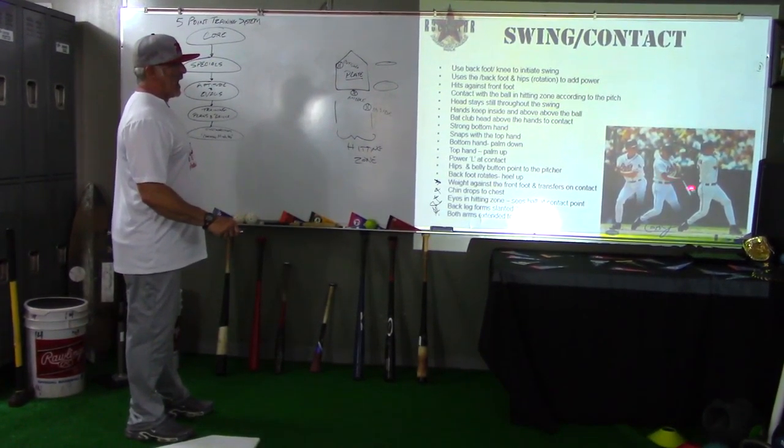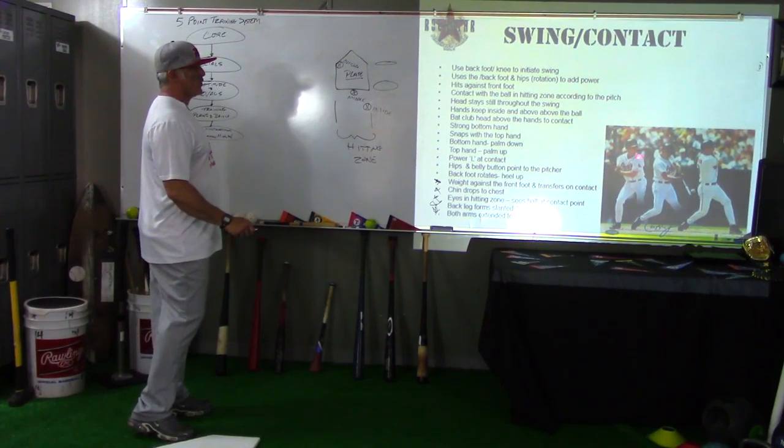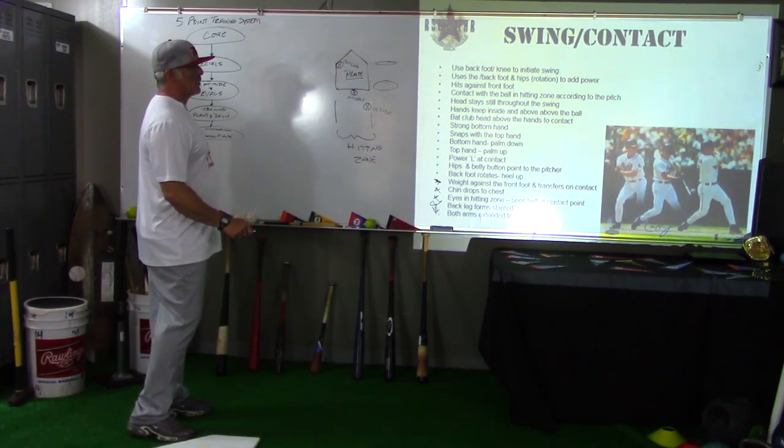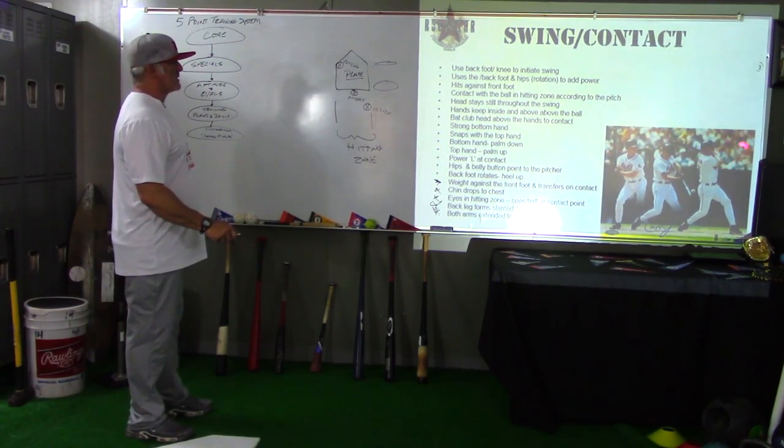Notice the chin — the chin is dropped to the chest, and his eyes are right down on the ball at contact. So we're going from the front shoulder — Mike — back shoulder — Ike — going from Mike to chin to chest to Ike, where we rotate off the ball and the eyes are actually in the hitting zone at contact.